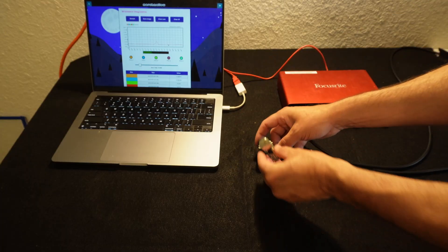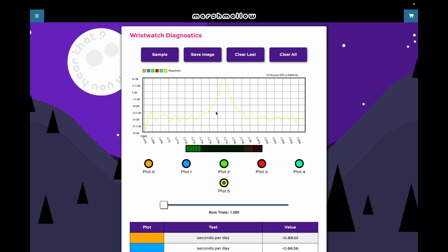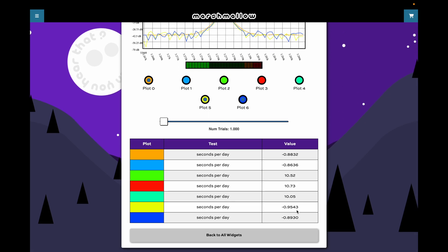If I go back to the other watch, I can turn this slider all the way down to one and grab just about a third of a second worth of data. Even with this tiny amount of data, the peak is still well above the noise. Scrolling down to the bottom, it's still telling me that the error is about negative 0.9 seconds per day. So when you have a strong peak like this, you can still get a very accurate measurement with just a tiny amount of data.